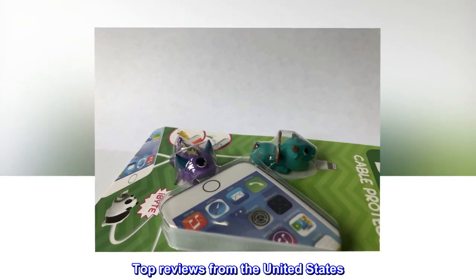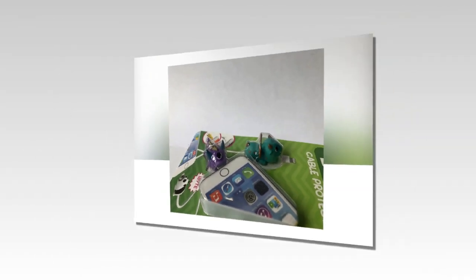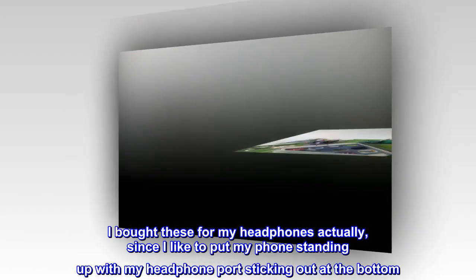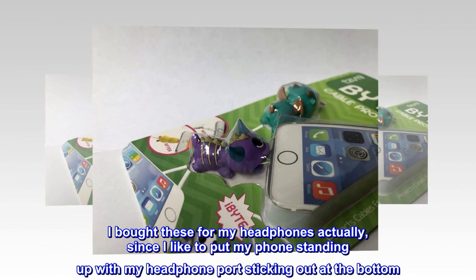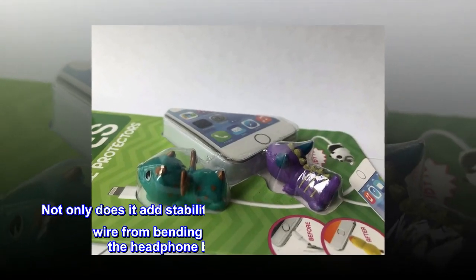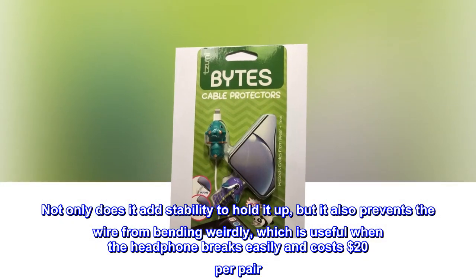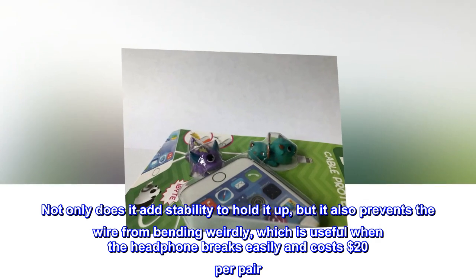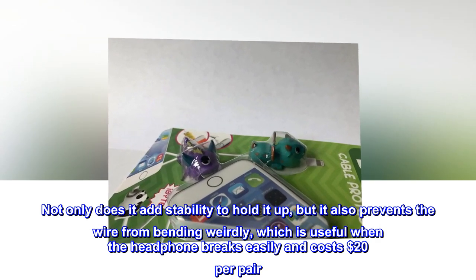Top reviews from the United States. Sturdy and protective. I bought these for my headphones actually, since I like to put my phone standing up with my headphone port sticking out at the bottom. Not only does it add stability to hold it up, but it also prevents the wire from bending weirdly, which is useful when the headphone breaks easily and costs $20 per pair.